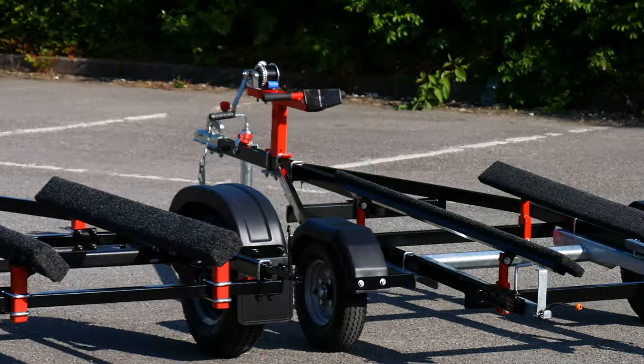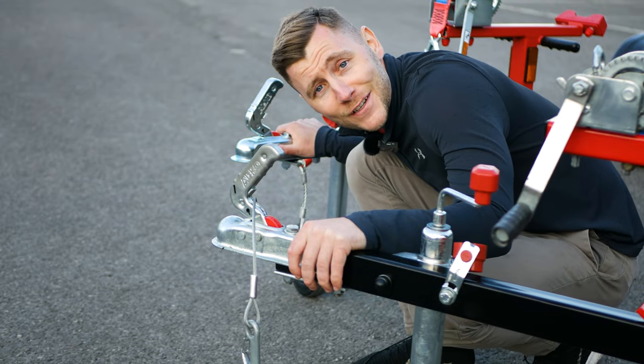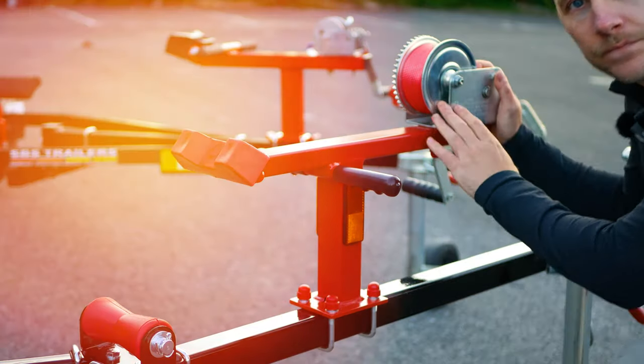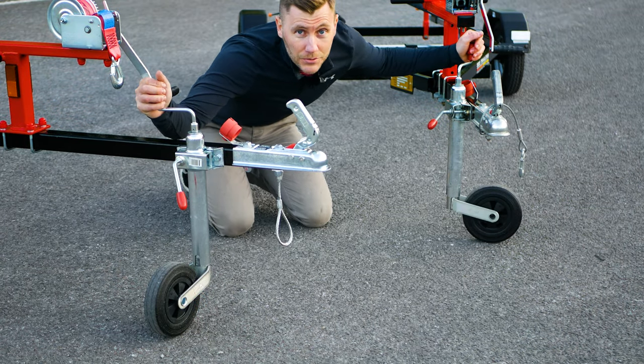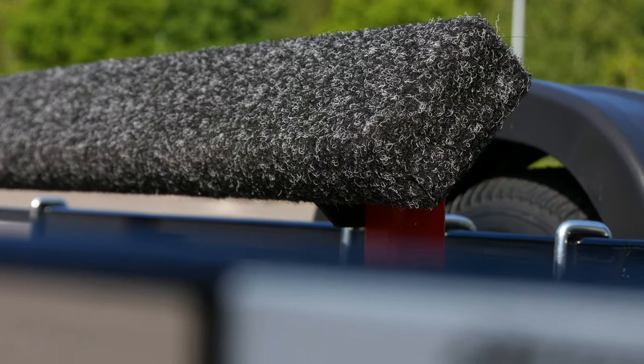Both of these trailers are hot-dip galvanized before the powder coat is applied over the top. Both trailers are unbraked, both have an adjustable winch post with supporting winch, both come with a standard road jockey wheel — however you can upgrade on both brands to a sand tire. Both trailers have carpet bunks and tilt adjustability.